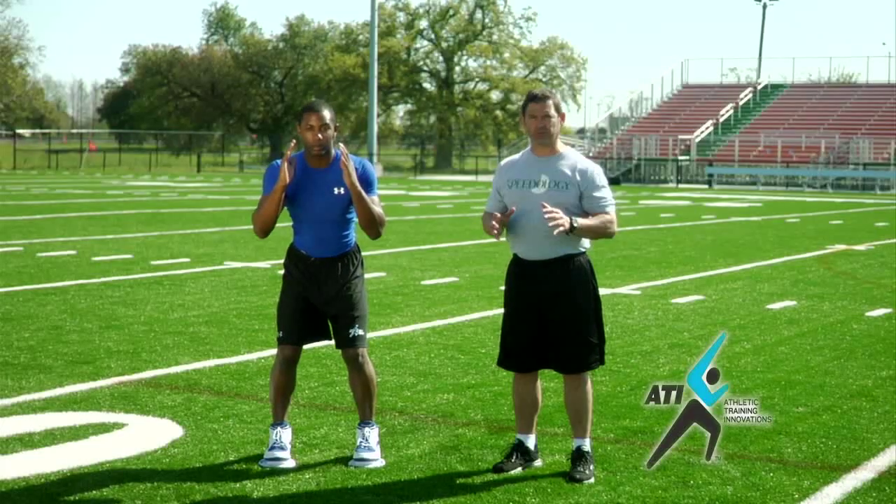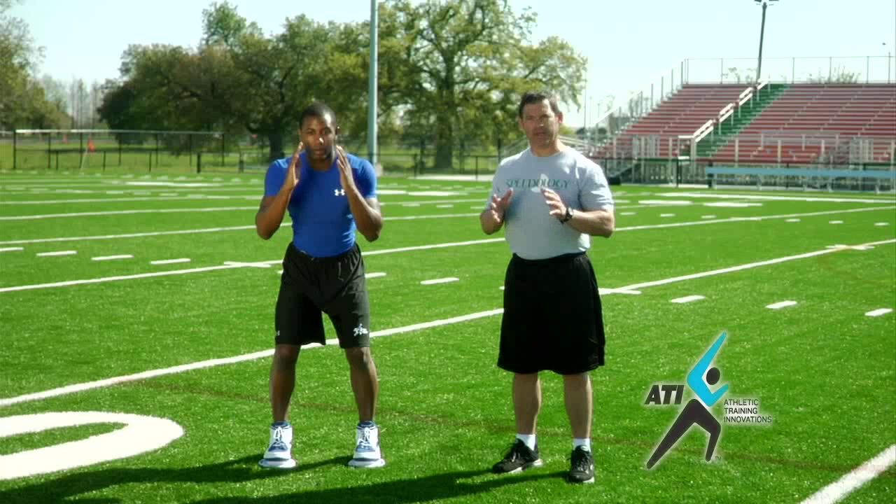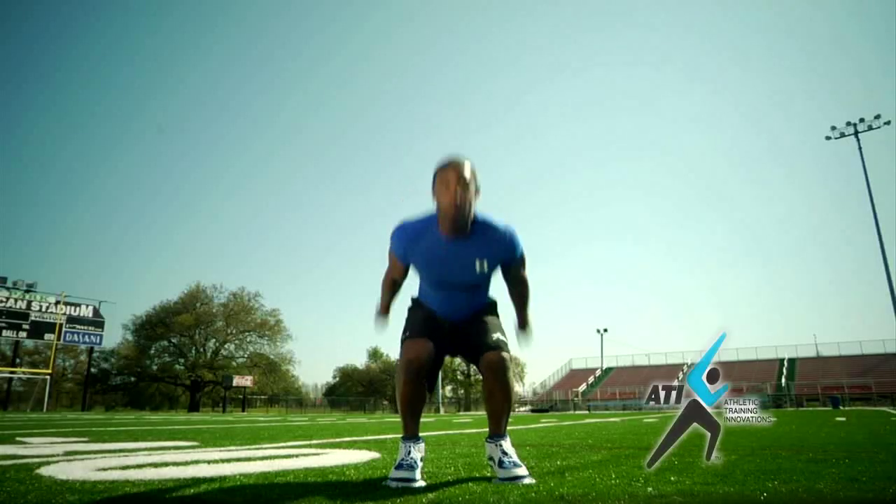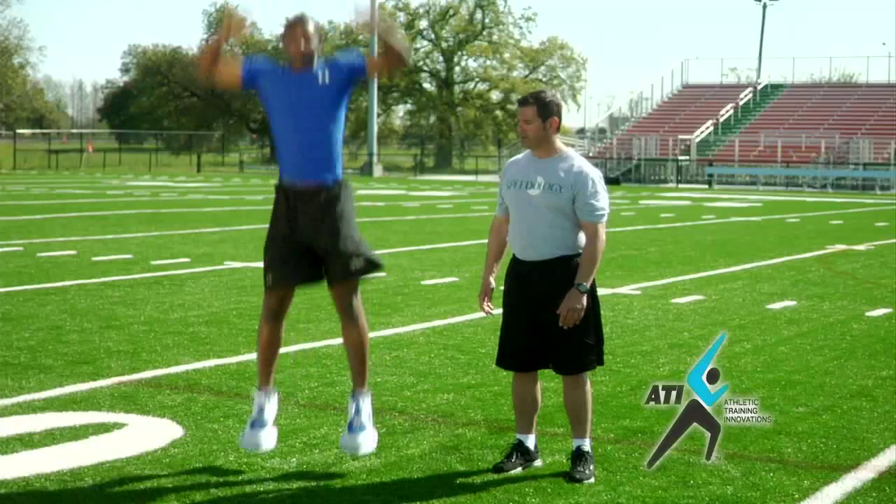We're going to drop as fast as we can, explode with the arms, and drive up off the ground. Jamal, let's demonstrate one. Excellent.